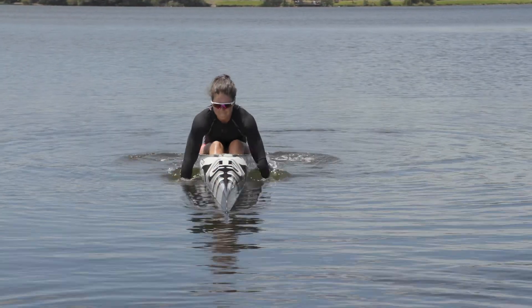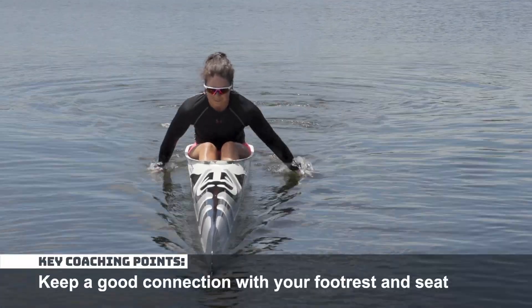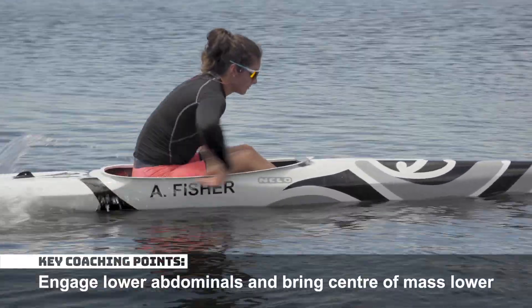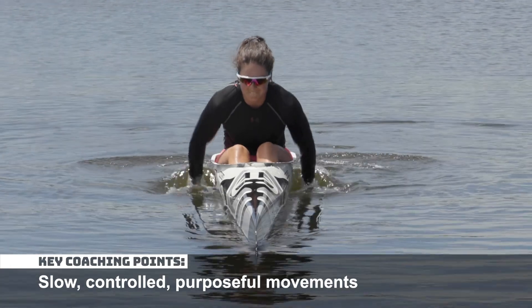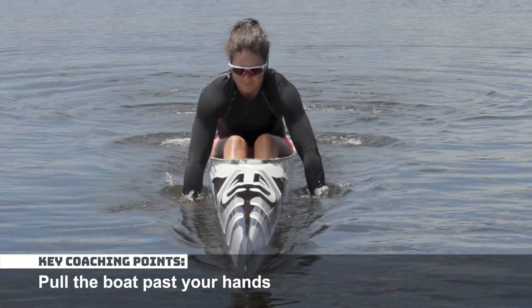Start by hand paddling your kayak with both hands in unison. Keep a good connection with your footrest and seat. Engage your lower abdominals and bring your centre of mass lower. Keep your movements slow, controlled and purposeful. Pull the boat past your hands.